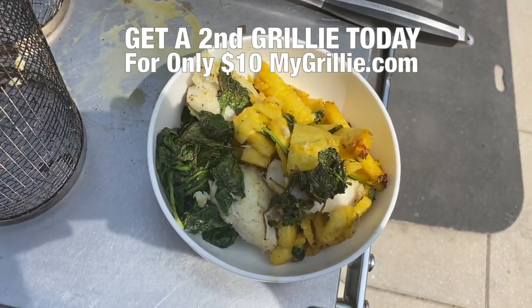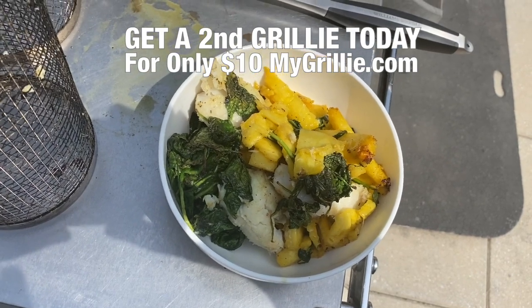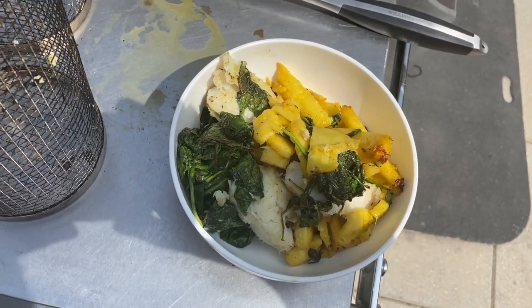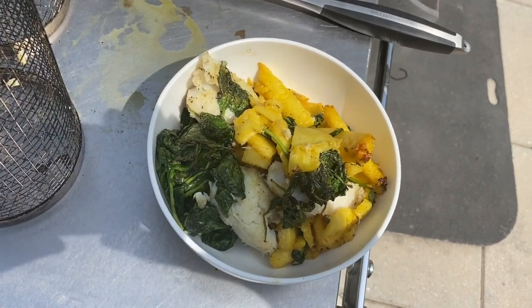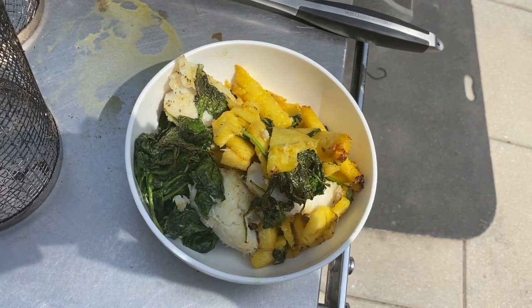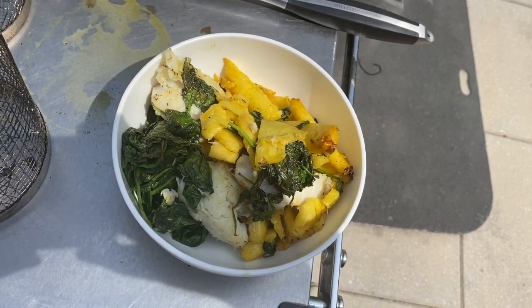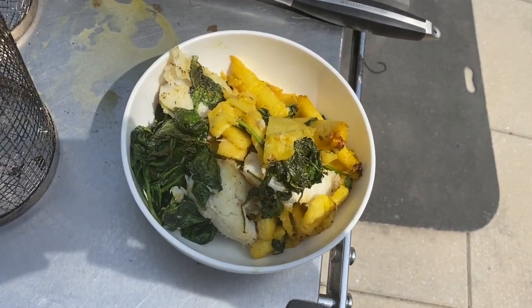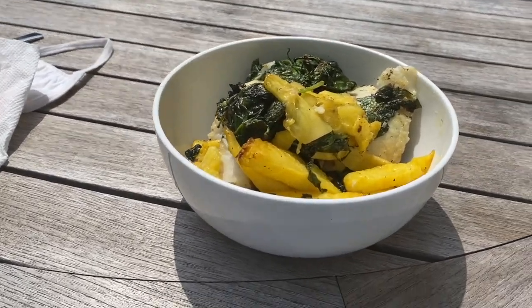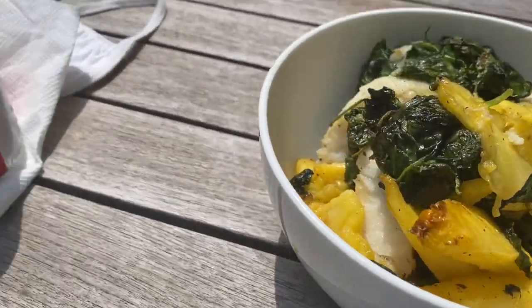Grillie — it's an amazing device, the number one best-selling device for 2020 for the barbecue. Grill with imagination. Barbecue with imagination. Live from New York City. Carpe diem 2020. Stay home, stay safe. And grillie! So here I'm on my roof deck in New York City, about to eat my gourmet grillie meal.